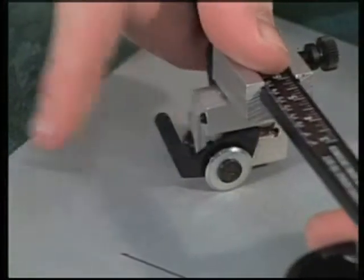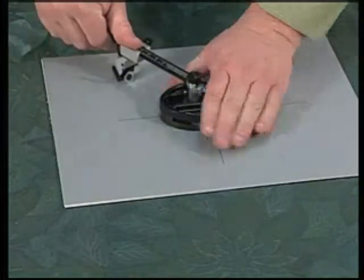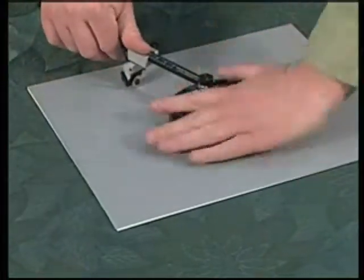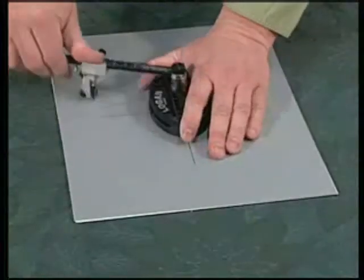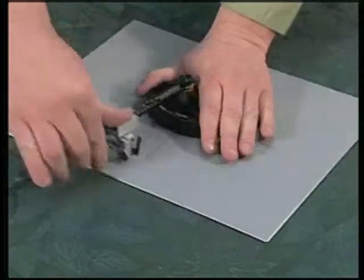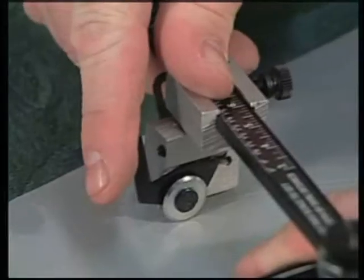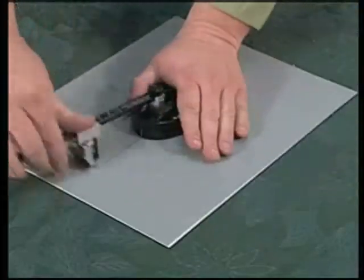After one full revolution, click the blade lever one step. Make another full revolution — this allows the blade to score the surface of the mat board. After completing a full circle, click the lever to the second step, which allows the blade to cut halfway through the mat board. On the third step, the blade is now cutting all the way through the mat board and scoring into your backing sheet underneath.